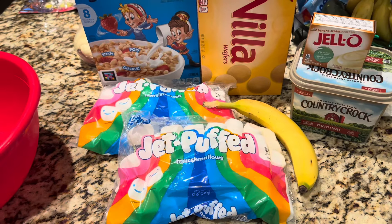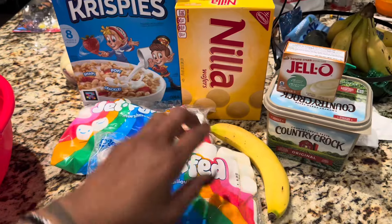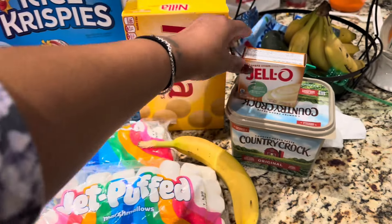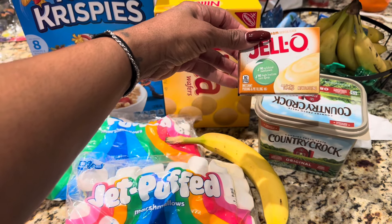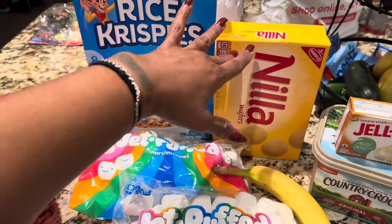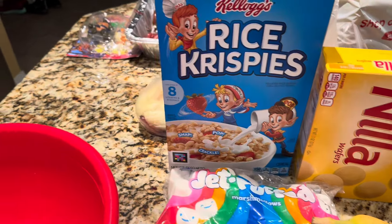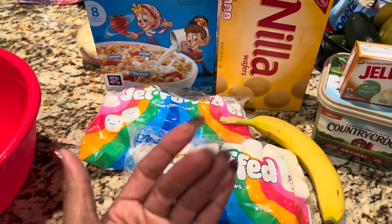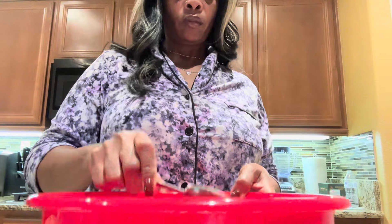You're going to need some marshmallows — I have two bags. You'll need a 3.4 ounce box of instant banana pudding, some butter or margarine (I'm using margarine), a box of vanilla wafers, and a box of rice crispy cereal — I'm not going to use the whole box. I also have one banana, but the banana is optional.